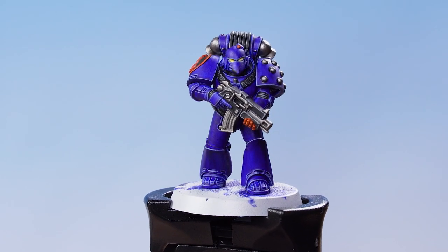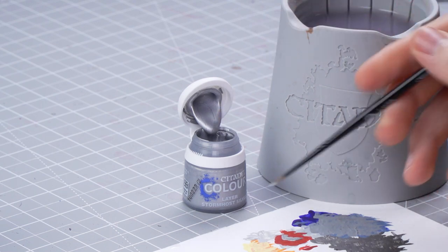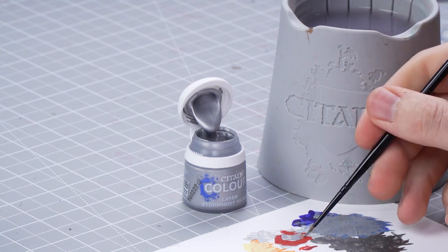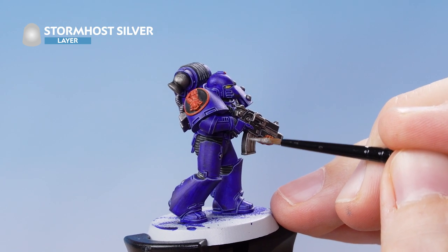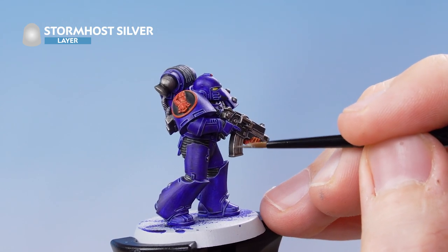With that stage complete, we now need to highlight the metallics, and for this we're going to use Stormhost Silver to pick out all the silver details. Get a dollop of Stormhost Silver onto the palette, add a tiny bit of water, then very carefully pick up all the edges of the silver colour by gently running the edge of the brush along the details.